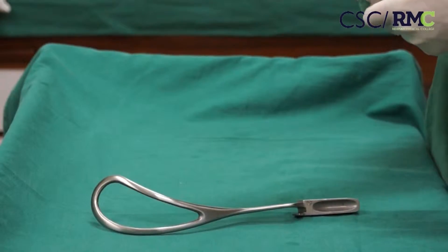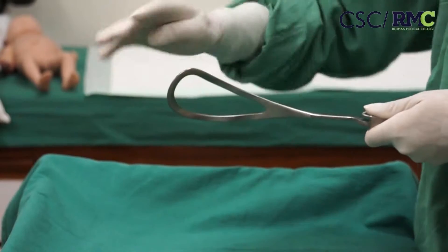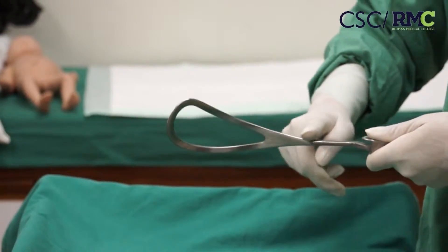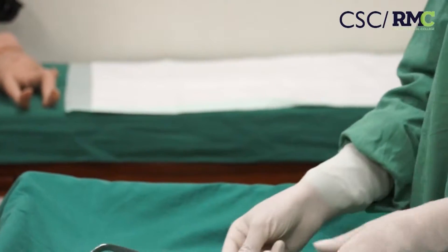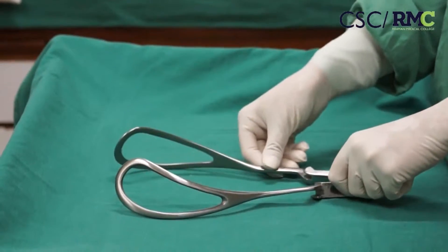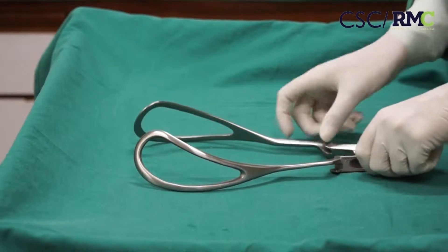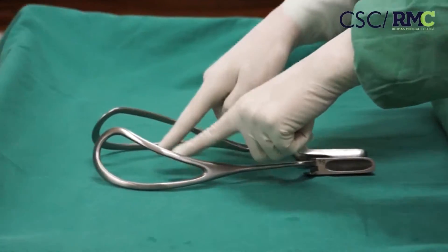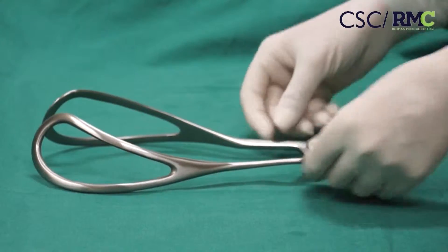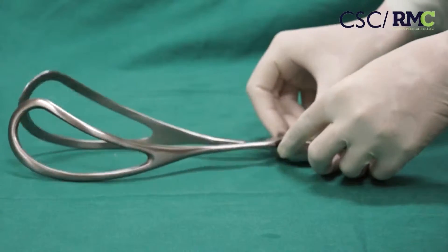These blades have two curves: the cephalic curve, which is the convex one, and the pelvic curve. Before application of these forceps, they must be aligned and assembled properly, facing the cephalic curve to each other, and make sure that they slide and lock properly.